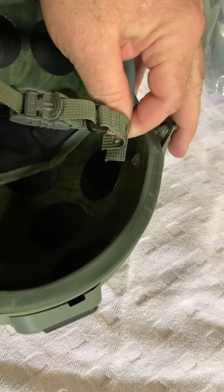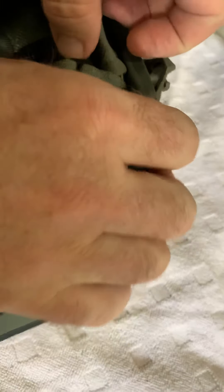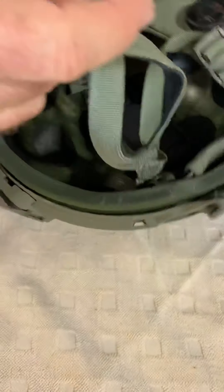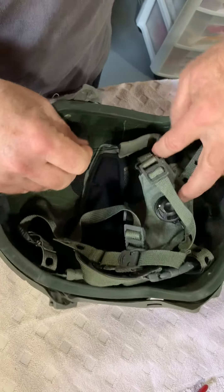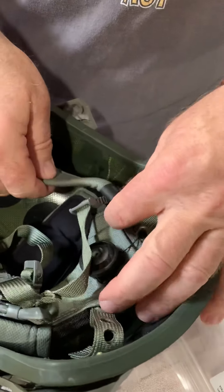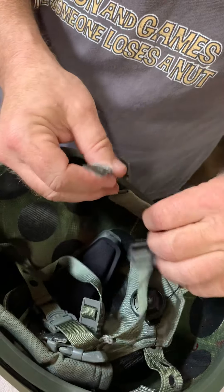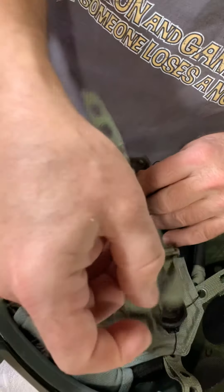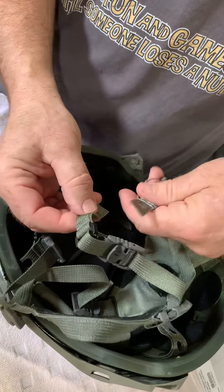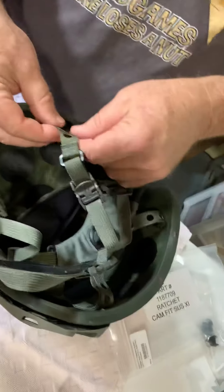Push that through like we did in the past, push it through, and there you go. You can always leave them loose so you can come back and adjust later. Make sure the size XL size tab is sticking out on the outside of the helmet. Same thing with this — make sure the adjustment tab is out like that, it's nice and straight.